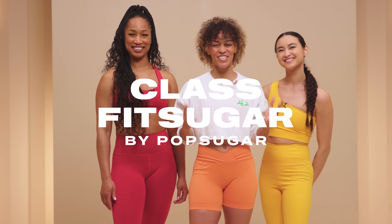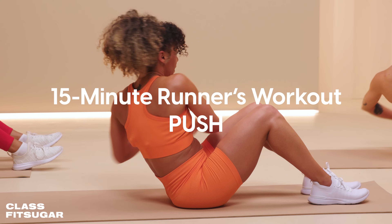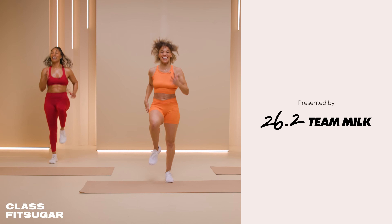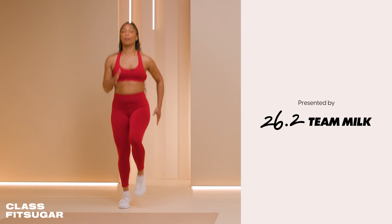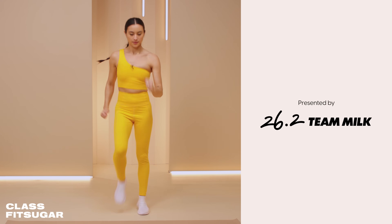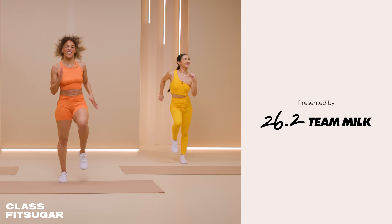Hi and welcome to ClassFit Sugar. I'm Ashley Joy, and today I am bringing you a 15-minute bodyweight workout that will give you the strength and the extra push at the end of any run. This episode is presented by 26.2 Team Milk. Dairy milk is an excellent nutritional add for both marathon training and recovery, with 13 essential nutrients including high quality protein fueling you to stay active longer.